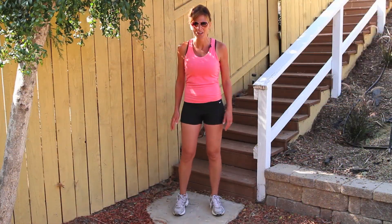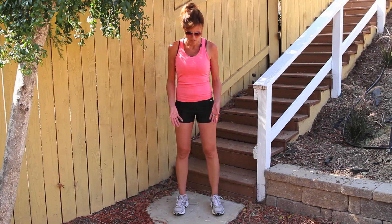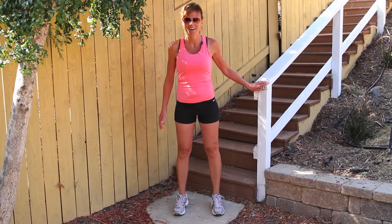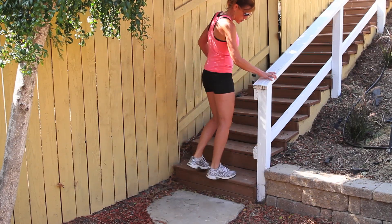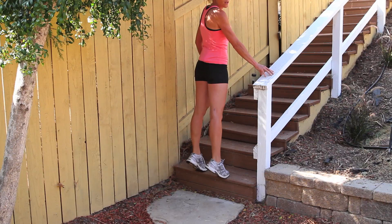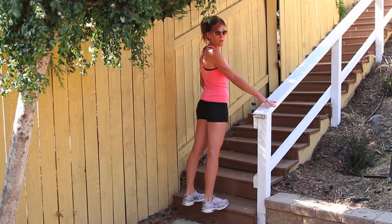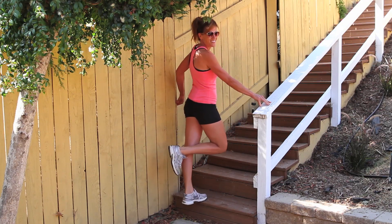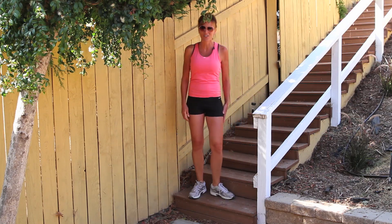The third exercise that really helps tone and strengthen your legs is calf raises. There are a couple of different ways you can vary these. First, on a flat surface, just do some simple calf raises. The second way is to go up on a step, hang on to something for stability, and do a deeper calf raise to make it a little bit harder. And to step it up even one more notch, just try a one-leg calf raise. You do two or three sets of these a day and your calves are going to be in shape in no time.